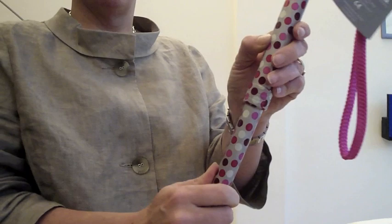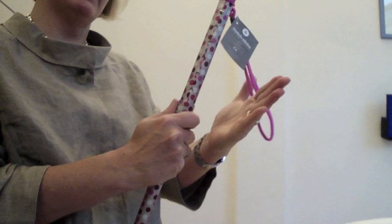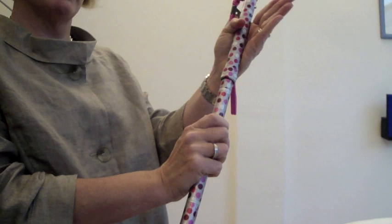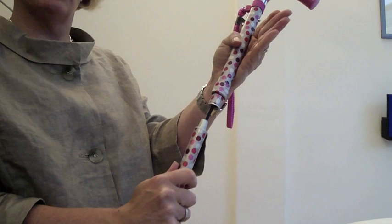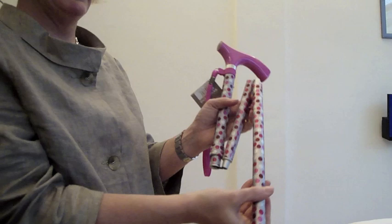To fold the stick — you don't have to put it back up to fold it, but I'm just going to show you. Being right-handed, I put the stick top in my left hand. I give the first section a small turn at the same time as pulling it apart — it's just like a tent pole — and feed it into my left hand. Then I take the next section, again a small turn, pull it apart, feed it into your hand.